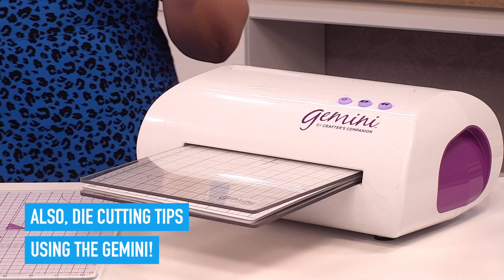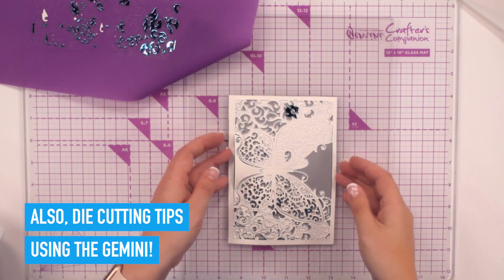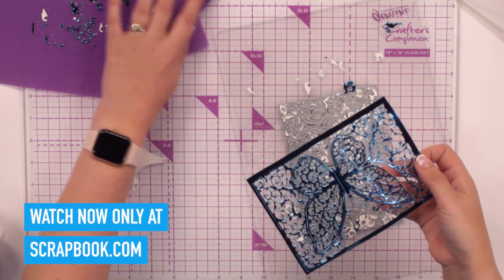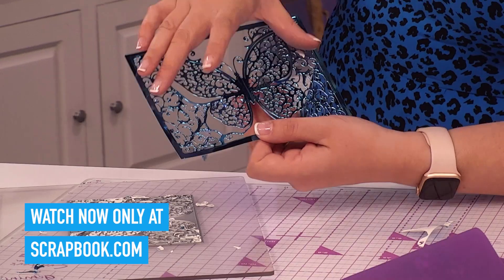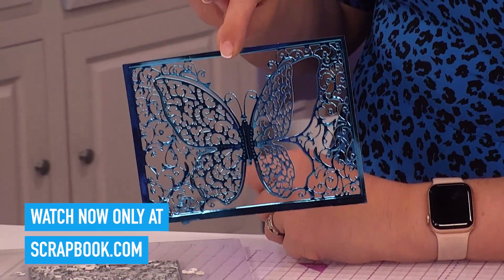Best fully automated electronic die-cutting machine that you could possibly own. And I'm going to spend the next 20 minutes showing all of you scrapbook.com viewers exactly why that is. We're going to put it through its paces, I'm going to explain why it works so well, how to get the best from it, and then give you an example of as many projects as we possibly can.